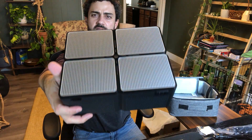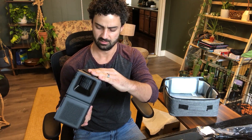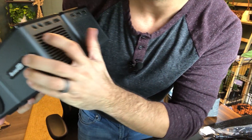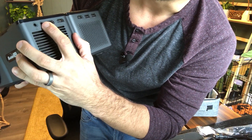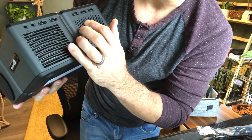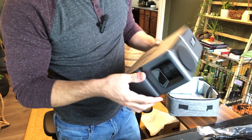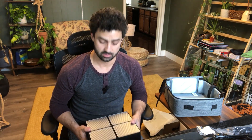It's a nice looking projector. You've got a focus dial on the side and a lens cover. It's 1080p full HD. Look at all these ports: a headphone connection, an AV connection, three HDMI ports, two USB inputs if you want to plug in a movie on a USB drive, and a power connection. It also has a built-in speaker.